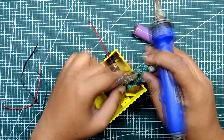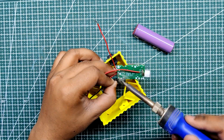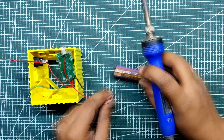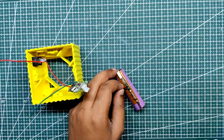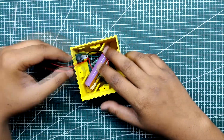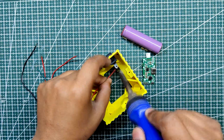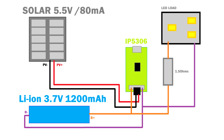The wiring of the setup is super simple. The lithium-ion battery positive and negative go into the IP5306 module's battery connector. The solar module gets connected with the GST connector added to the IP5306 module, and the LED load gets connected directly to the battery through a resistor in series to limit the current flow through the LED load. A rocker switch is added between the positive of the battery and the positive of the LED load.